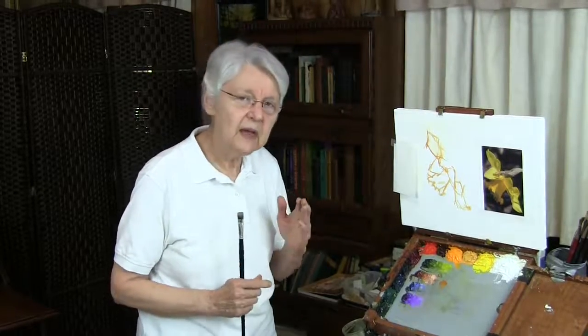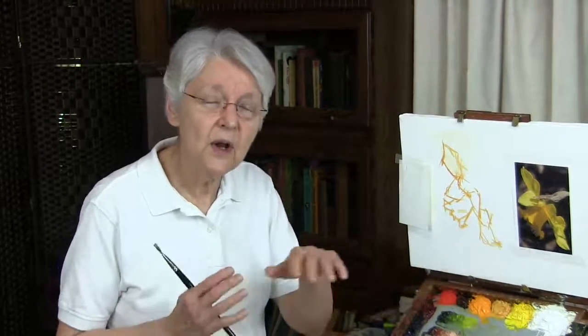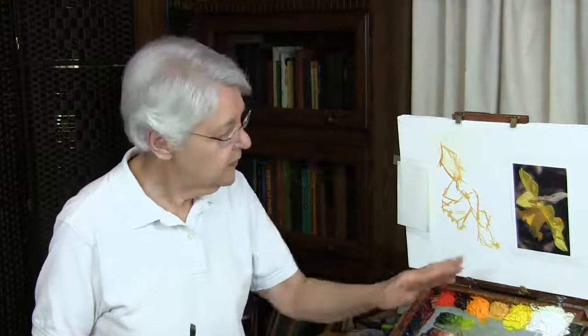The first thing is finding that simple image. The second thing is to determine what colors you're going to need, so you don't want too many colors for an exercise like this. In this case, I'm just going to have variations on yellow — yellow, yellow-orange, and then since the yellows are thrown into shadow, that suggests it's going to need the complement of purple.